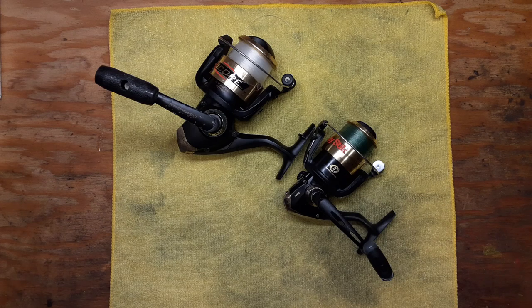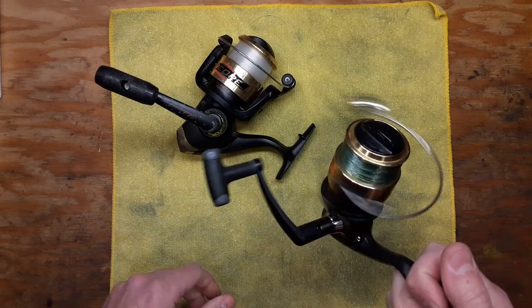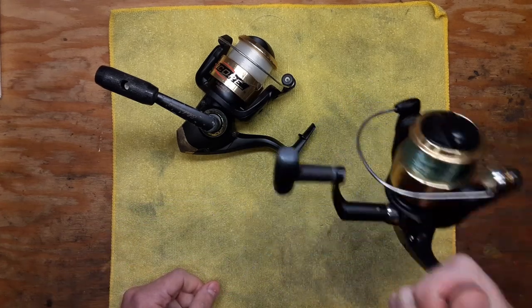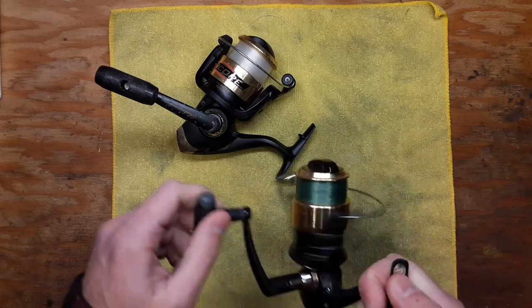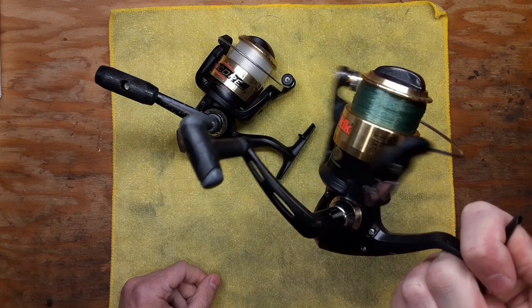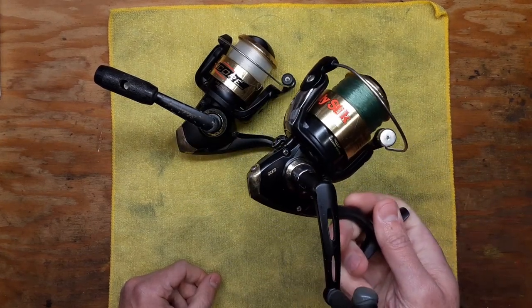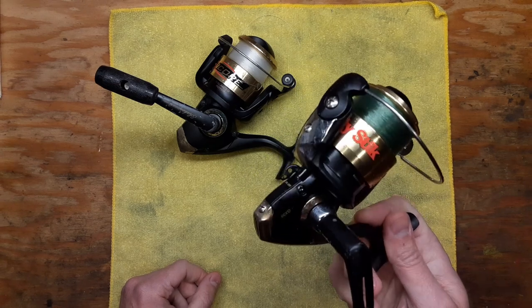Or you can continue using them and just deal with the noise if it doesn't really bother you. If you're just casting out and leaving bait in the water, you're only hearing the noise when reeling in. But if you're casting and retrieving constantly — like bass fishing or throwing spoons for trout — that's where the noise might get a little more irritating.